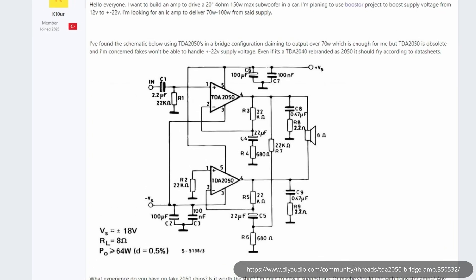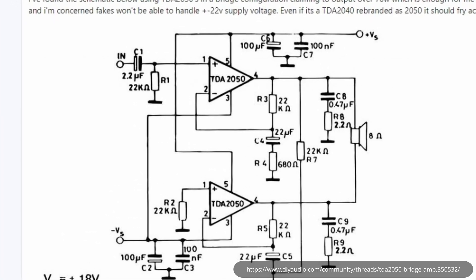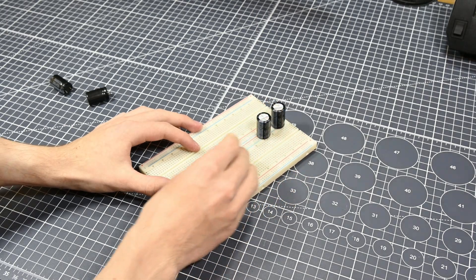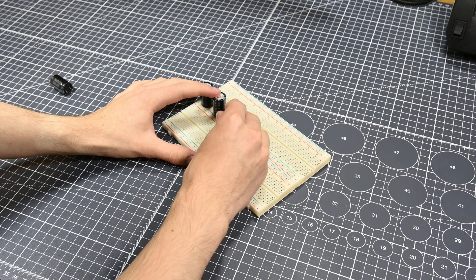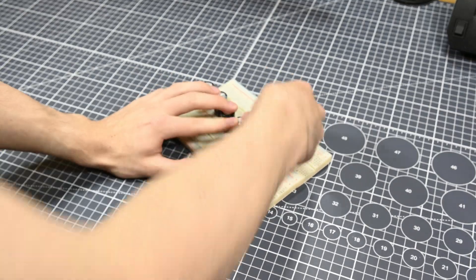I'm going to be using this circuit diagram that I found on the DIY Audio Forums, which I'll be linking to in the description. Some key features of this circuit are that the main amplifier chips are TDA 2050s, and there are two of them because it's a bridged circuit. Additionally, the circuit needs to be run off of a dual rail supply, meaning I'll need to provide a positive voltage potential, a zero volt potential, and a negative voltage potential. My specific reasons for wanting to use this circuit and these chips is that I already have a bunch of 2050s on hand, and it seems to be a relatively simple design to work with. So I threw it together on some breadboards and started experimenting.